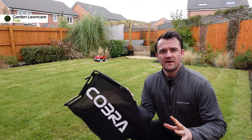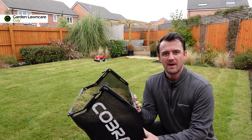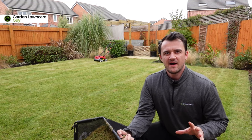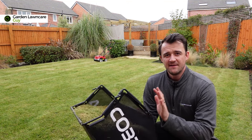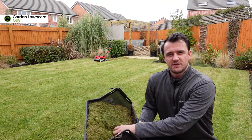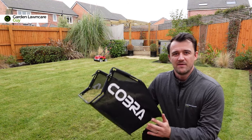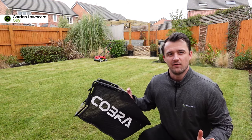Many scarifying units come with this bag capture on the back, and what you'll tend to find — especially if you haven't scarified your lawn before, or even if your lawn is producing a lot of thatch — is that these bags are going to get full very, very quickly. I put this on just as a bit of a demo and you can see that even just from a couple of passes on the highest setting the bag's already completely full.